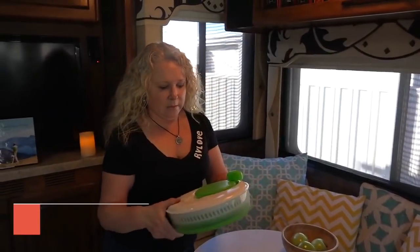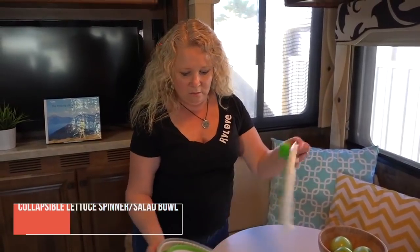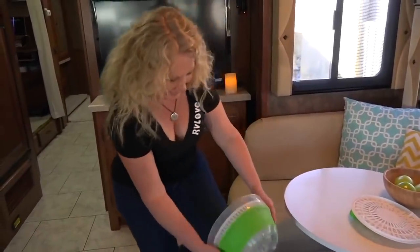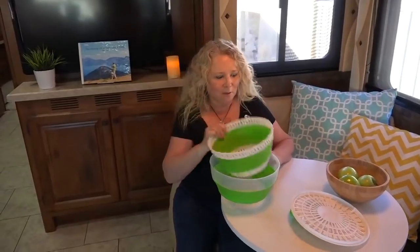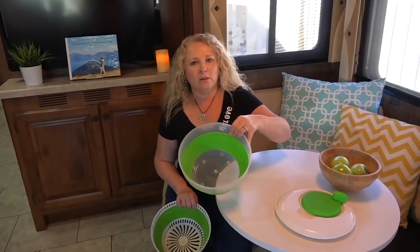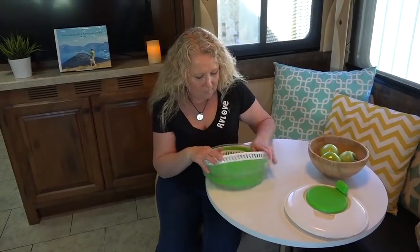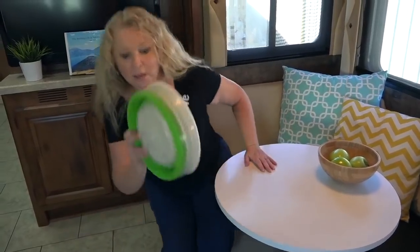One more space-saving item is this Progressive lettuce spinner and salad bowl. It's a salad spinner to wash and dry your lettuce, and you can also use it as a salad serving bowl when you're done. When not in use, you can see how bulky it is fully assembled, but when collapsed it takes up a fraction of the space and you can even store it sideways.